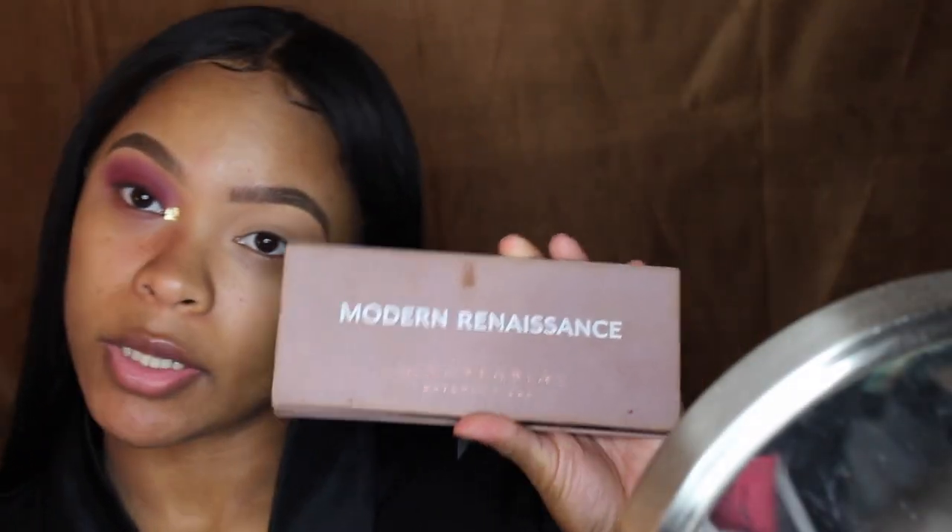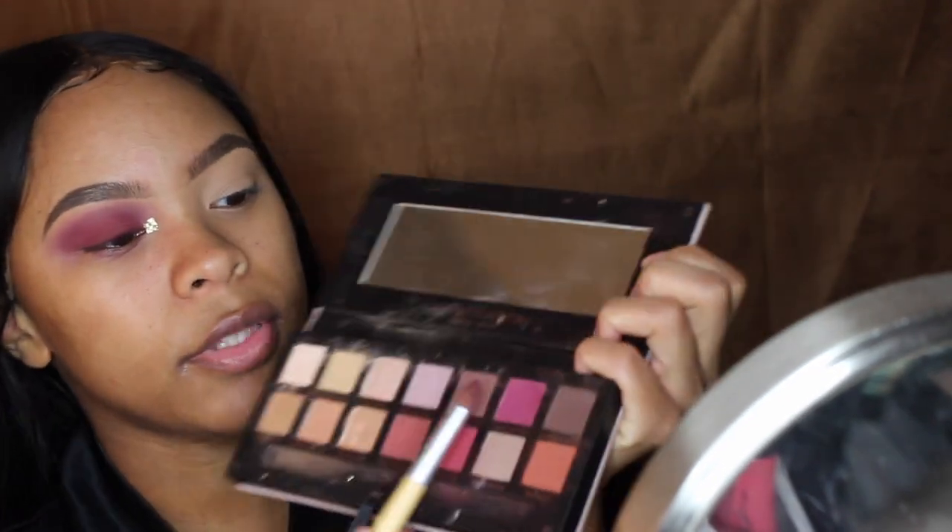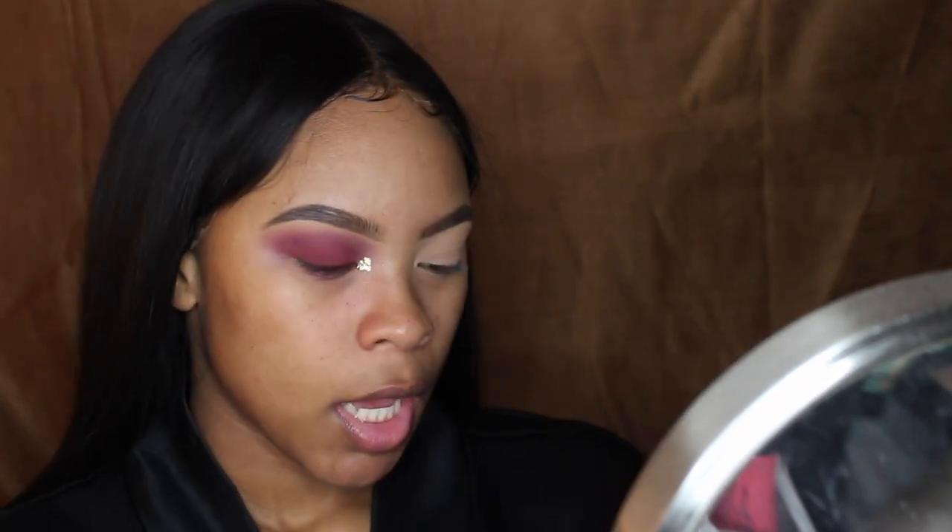I'm going to be using my Modern Renaissance palette and a regular EcoTools eyeshadow brush that I've had for a long time. I'm going to go in with Love Letter — this one right here. If you hear something in the back, it's just my dog. I'm going to put that all over my eyelid. Then I'm going to blend out the edges with my Morphe E28 brush, which has no product on it.